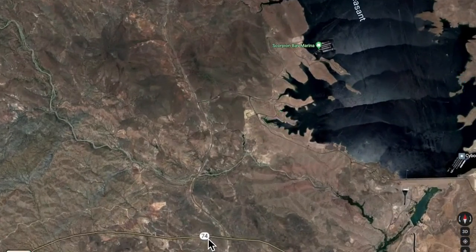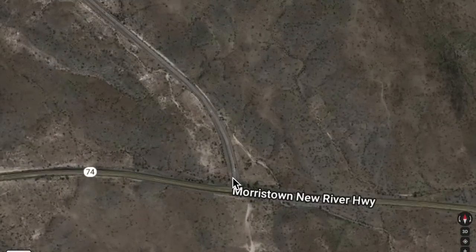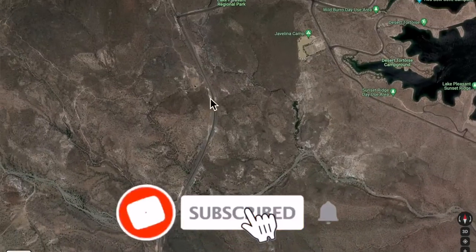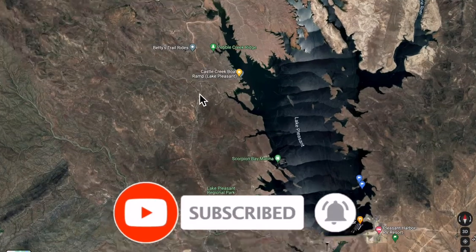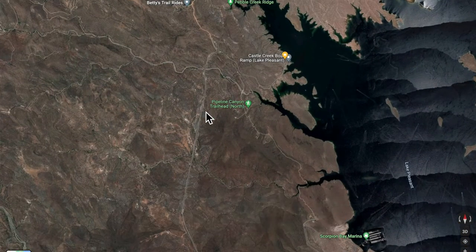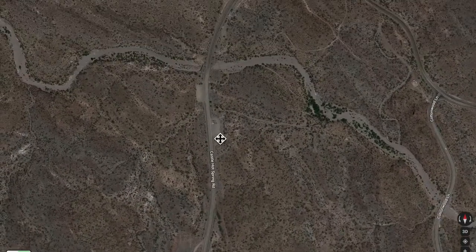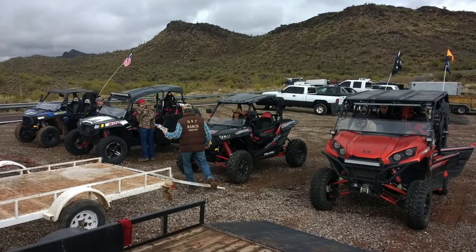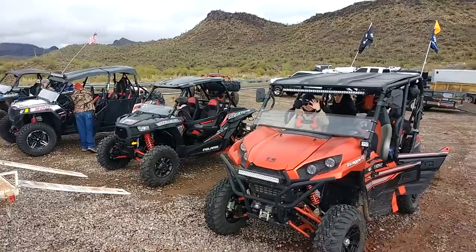To get there, go like you're going to Lake Pleasant: take Highway 74, then turn at Castle Hot Springs Road and take Castle Hot Springs Road north as far as you can until you get to the top entrance of the lake. Before you get to the turnoff for the north boat ramp, there are a couple spaces where you can offload, and this is where we offloaded the day we took our trip to China Dam and Fort Tool.